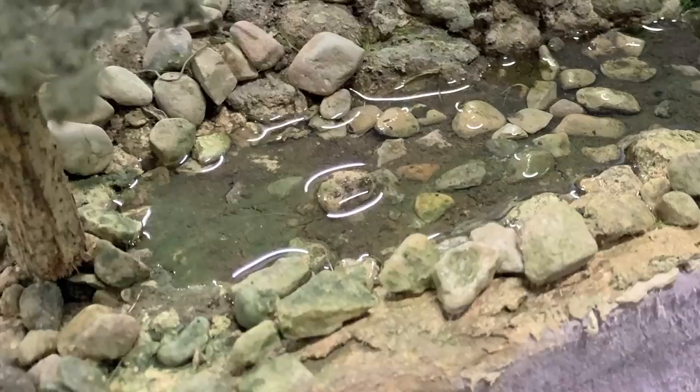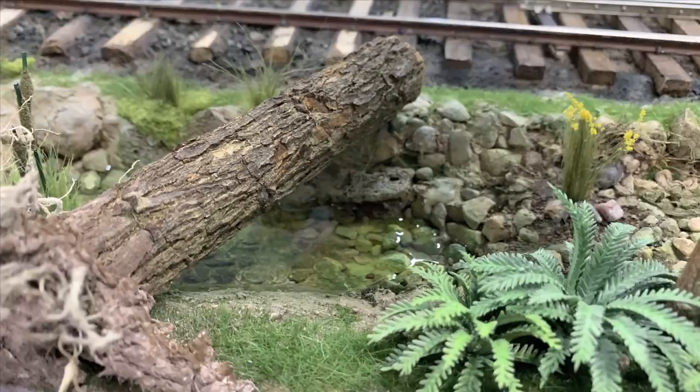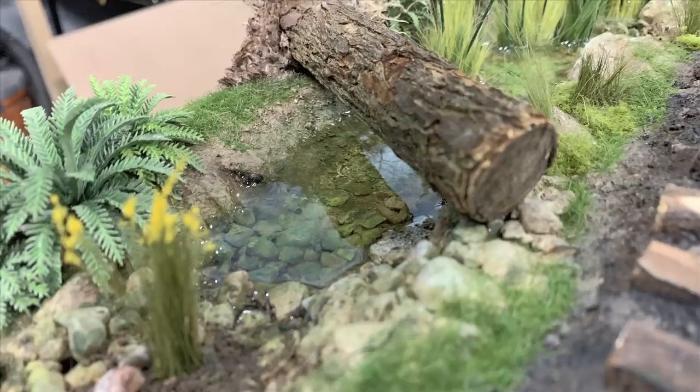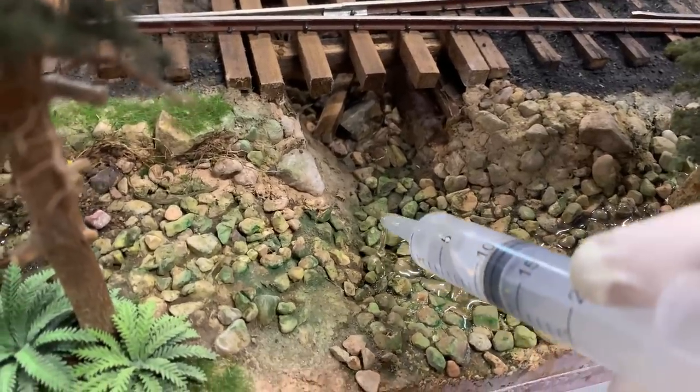Look how neat that mossy bottom looks - it really appears to be mixing into the water. Over on the somewhat larger pond, I'm using the syringe to pour because it's all down in and around the vegetation. If I tried any other way I'd get it all over the plants. It does tend to creep up the banks, which we found in testing - the fix is to come back after everything sets up with flat clear and paint out those glossy areas.